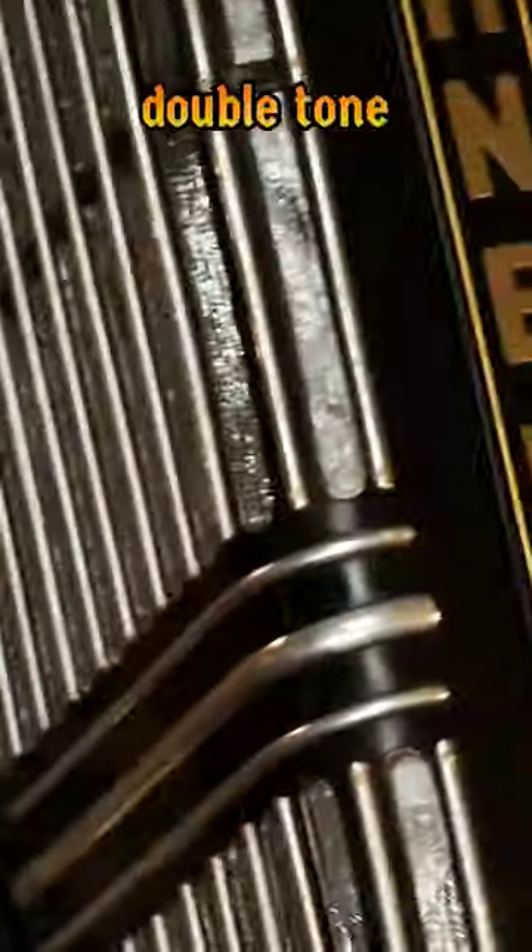This accordion has five reeds on the right hand — low, middle, middle, middle, high — with a double-toned chamber and a musette tuning.